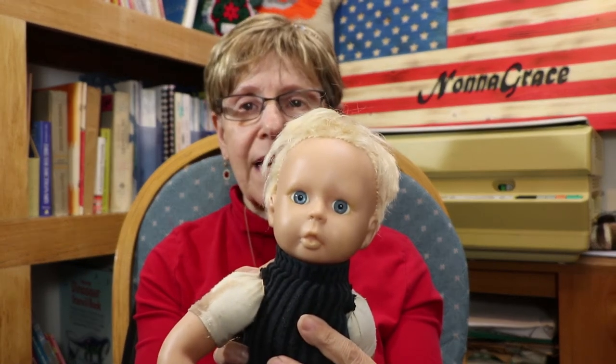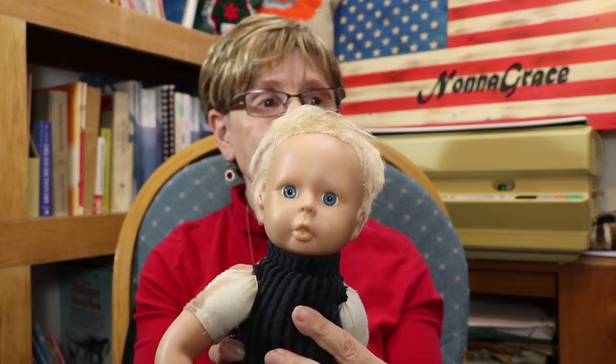Yeah, she does. Blue eyes — they always gave baby dolls blue eyes. But then the Bratz dolls, they gave them cat eyes, and they're all different colors, because I've got the Bratz dolls over there. Well, that's it for today. I hope you had a great day. And I'm going to say goodbye. Bye!